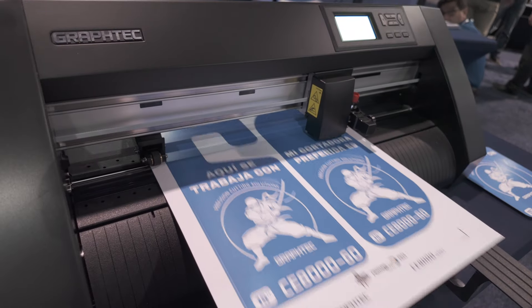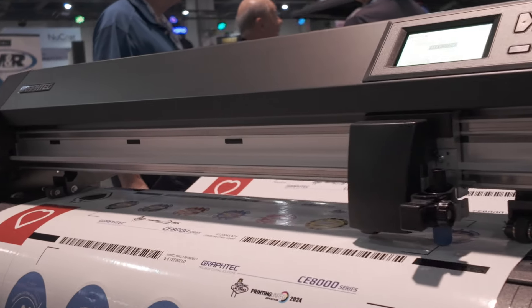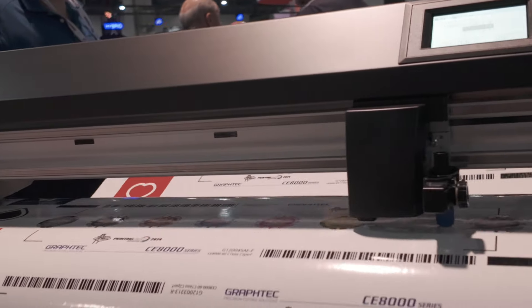First up, Graphtec announced their all-new CE8000 Roland cutters. These cutters are offered in 15, 24, and 50 inches. The 15-inch has an optional sheet table, while the 24 and 50-inch have optional catch baskets. The catch baskets are a great option if you don't want your finished graphics touching the floor and picking up any dirt or dust, and they also help keep your media neatly contained in front of the cutter while using it. These new cutters offer 450 grams of cutting force and speeds up to 39 inches per second.